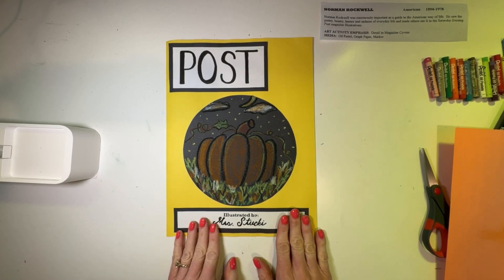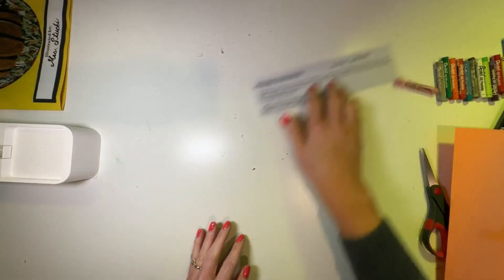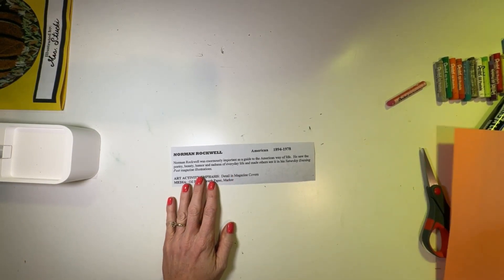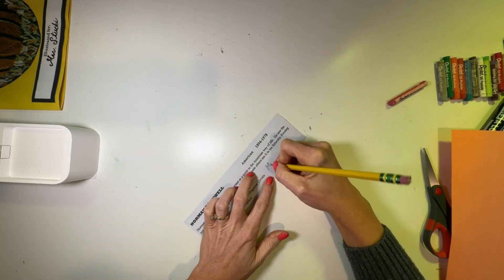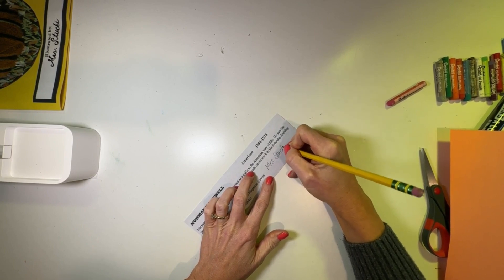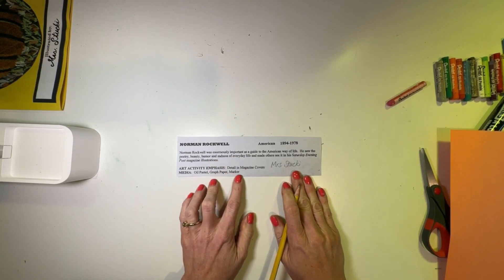Let's get started. The first thing I want you to do — I'm going to set this to the side — is take your artist profile slip. With a pencil, I want you to write your name on your artist profile slip. Teachers, you can pause it here if you need a minute.